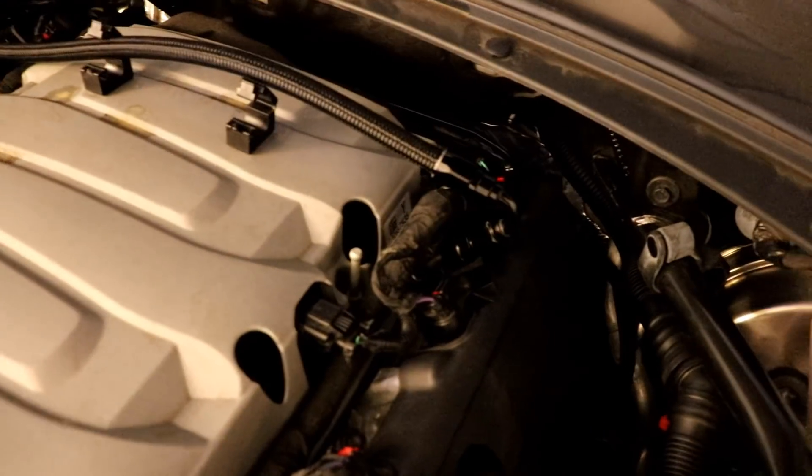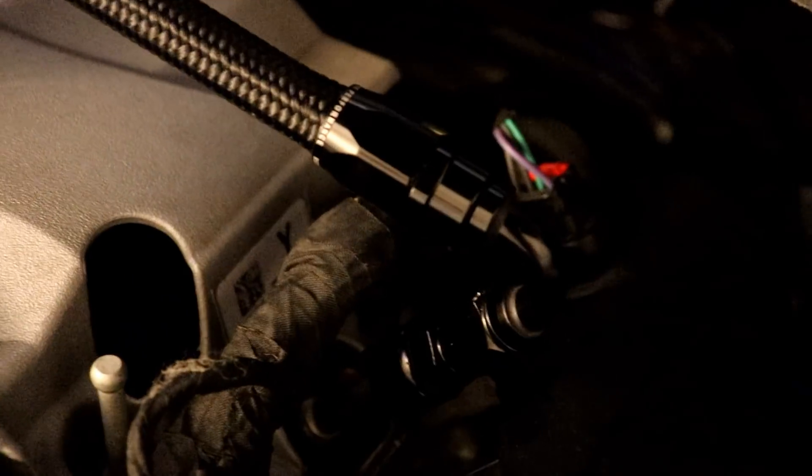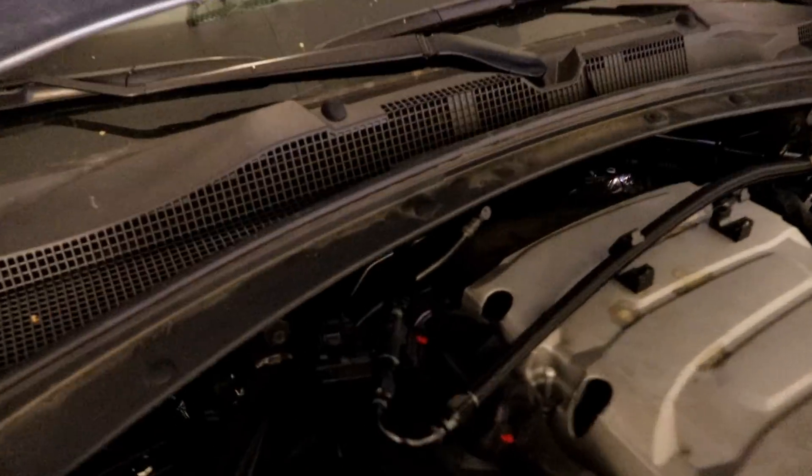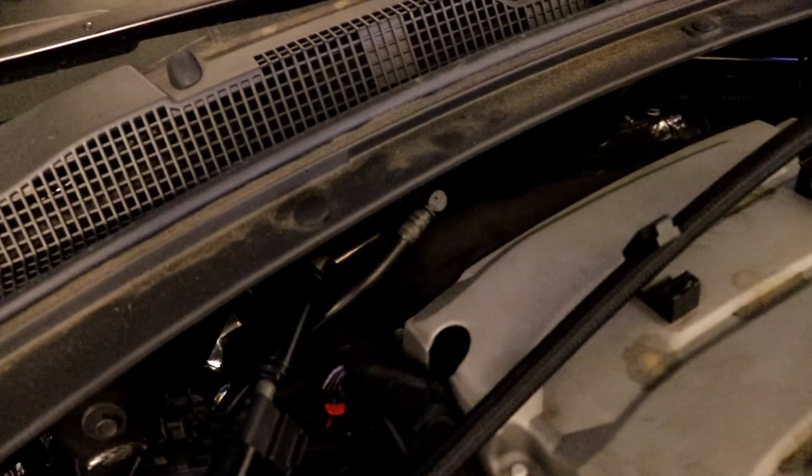Looks like she runs okay — no fuel leaks from what I can see. Everything looks good. We're going to go ahead and disconnect the battery next, then find a particular connector to plug into, and I'll show you exactly where that is.